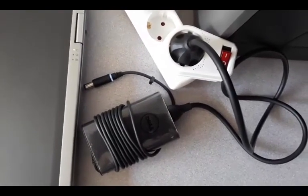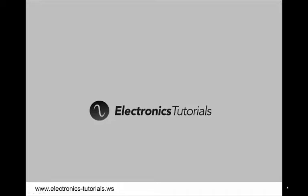That concludes part one of Power Supplies for Non-Electrical Engineers, and hopefully you are now set up to begin testing an actual power supply. Stay tuned for part two, where we'll look at unregulated or semi-regulated power supplies. Just to be clear, the ATX that we've converted is a regulated power supply. On behalf of myself and Electronics Tutorials, thanks and see you next time.